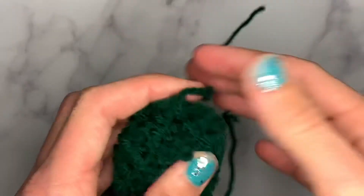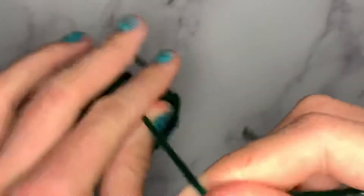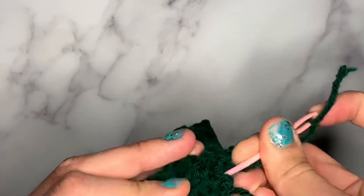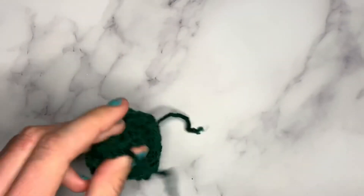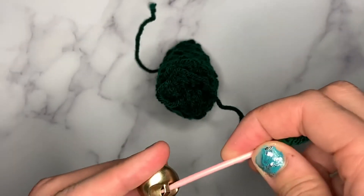Now your project is finished. Start by going to the original cast-on point and closing that hole completely up. I'm taking my yarn needle, threading it, and making a very discreet knot in the fabric so the hole doesn't open up again — especially if you're planning on storing treats, catnip, or anything inside.